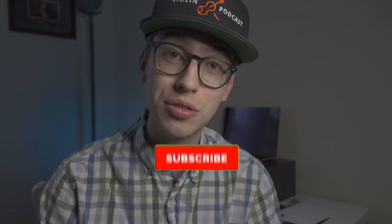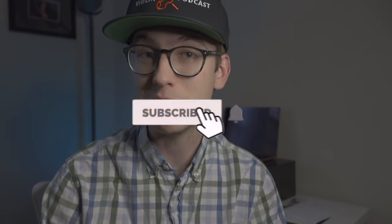I do a lot of content on this channel — violin tutorials, tips, and other violin related videos. If you haven't done so already, please make sure to hit the subscribe button so that way you get notified when new videos come out. It helps me out as a content creator to provide more videos for you.